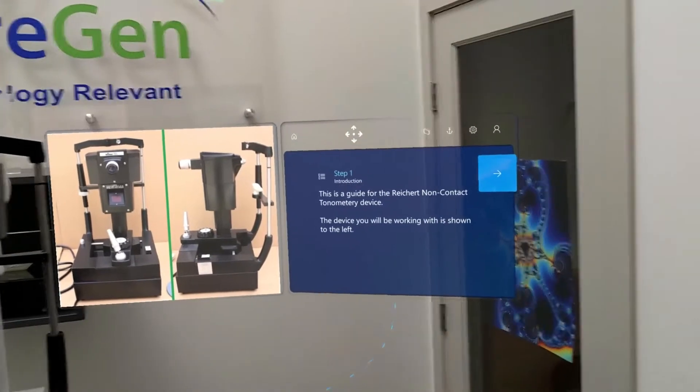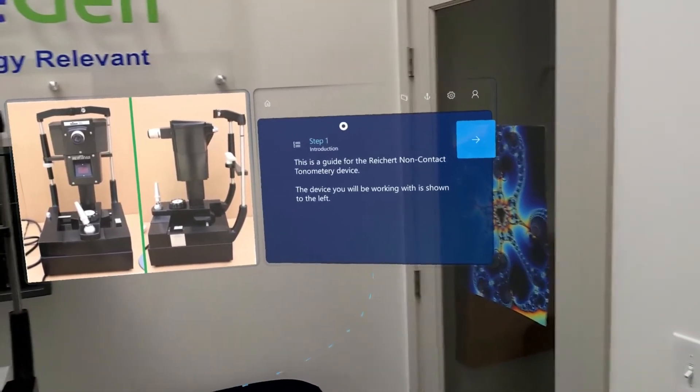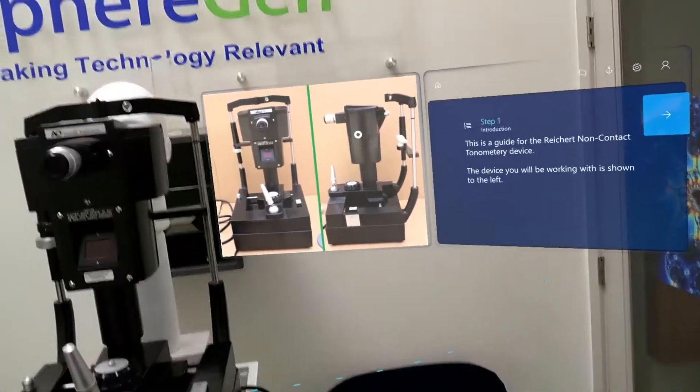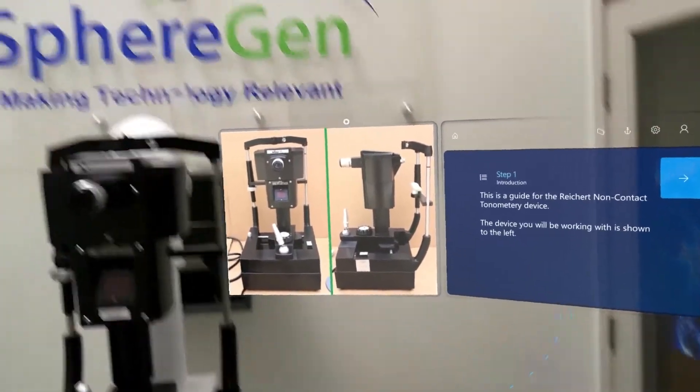Step one. This is a guide for the Recurt non-contact tonometry device. The device you will be working on is shown to the left — some visual confirmation in this image that we are working on the correct piece of equipment. This can be a video as well.